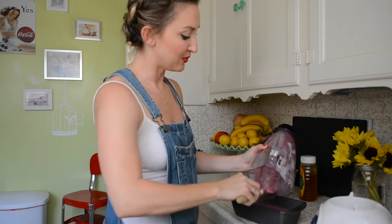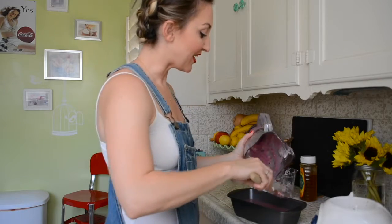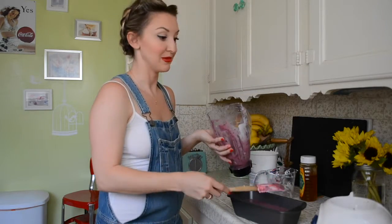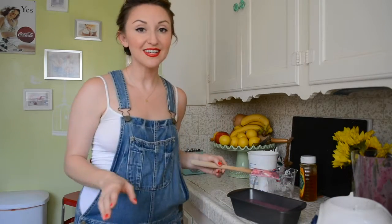So essentially what I just did was I made a smoothie and now I'm going to freeze it. Something else you might think about doing — if you want it to be super healthy, just think about what you would do to a smoothie — and some of you might think to put protein powder in there.